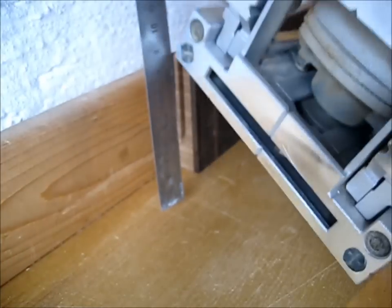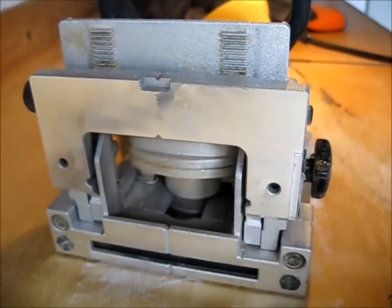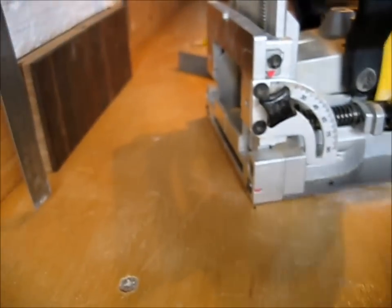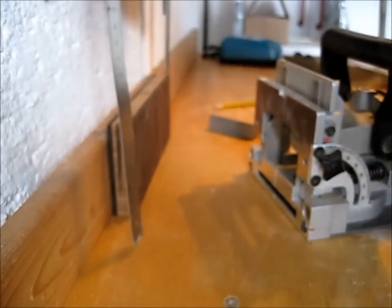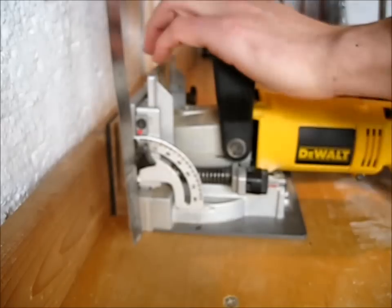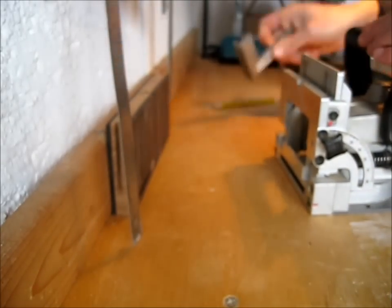I'm going to take the biscuit joiner, which is a Dewalt biscuit joiner — it shows the middle where the blade comes out. You just align the blade marking in the center of the board, which I marked before, and you just put in the biscuits.